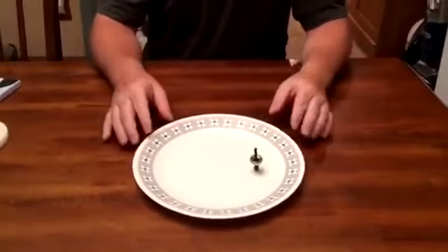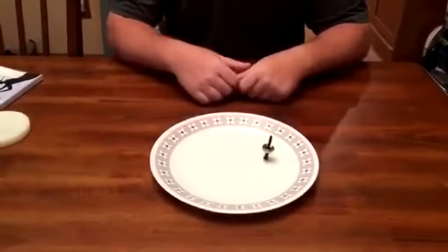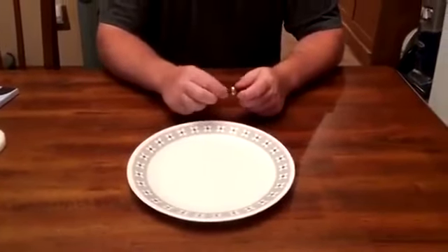You can make it jump onto different things and do trick shots with it. That was a pretty weak jump, but you get the point.